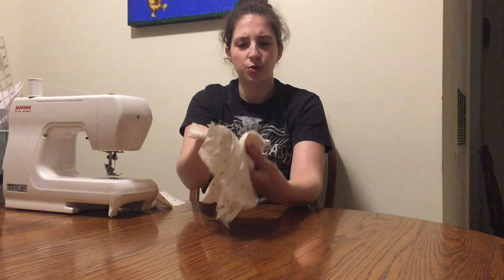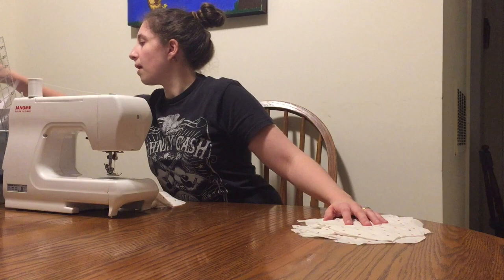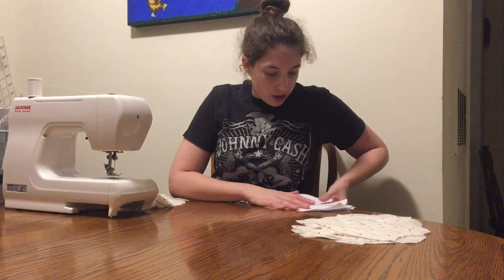I cut up an old sheet that we had that didn't fit the bed we have now. I've gone and labeled what all the sections were, but I have a ridiculous amount of paper guides with letters. There are certain areas where I have to allow for certain seam allowances and I have to make sure I cut the right number of each piece. It's a lot more complicated, but I have started it already.